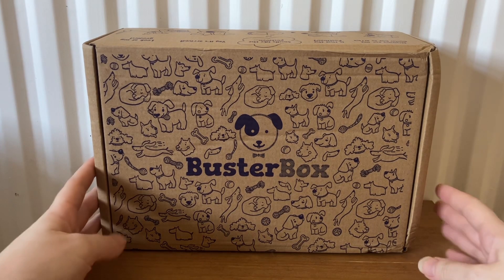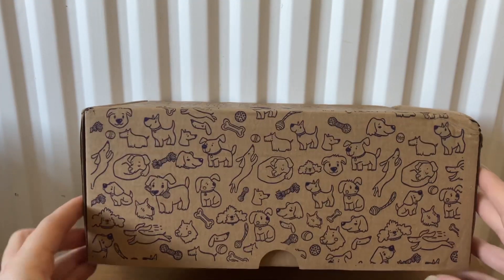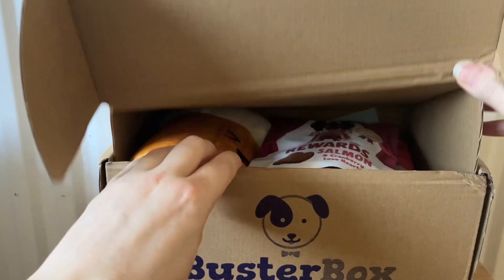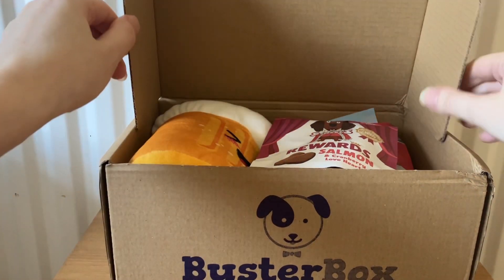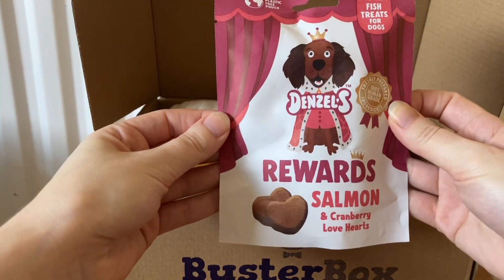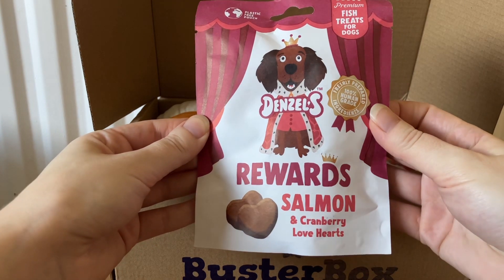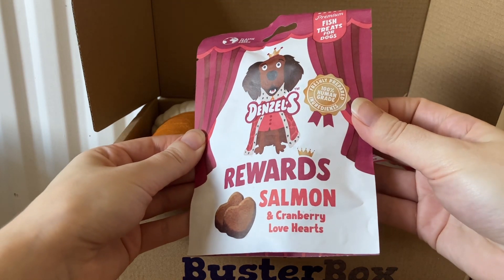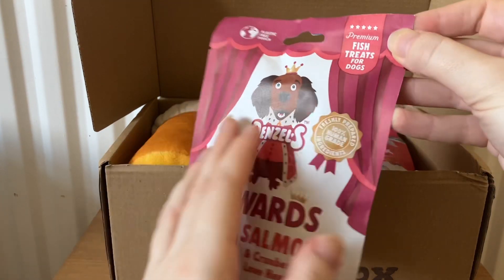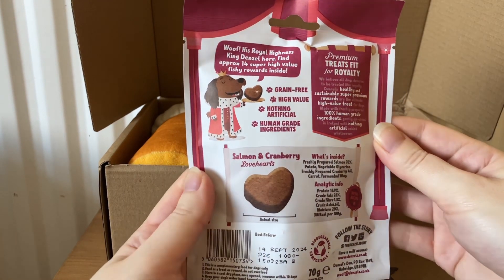I'll show you what's inside February's box — it's lovely packaging with all the pictures on it. The first treat is Denzel's — this is rewards salmon and cranberry love hearts, premium fish treats for dogs. They look like nice little love hearts.